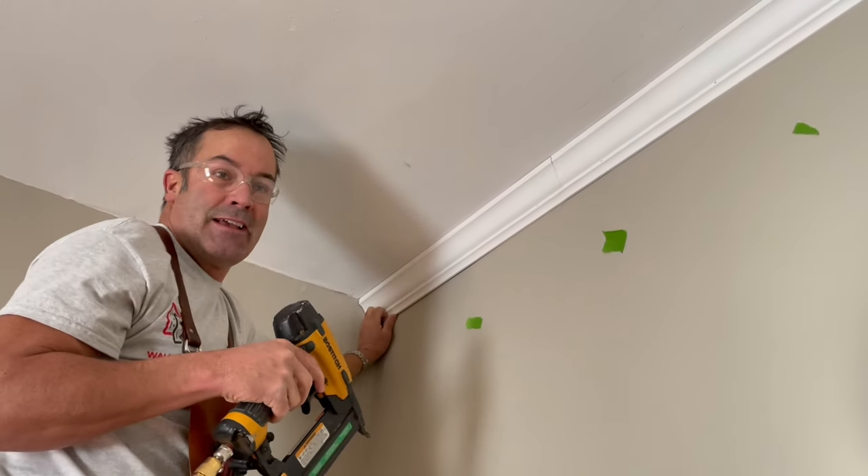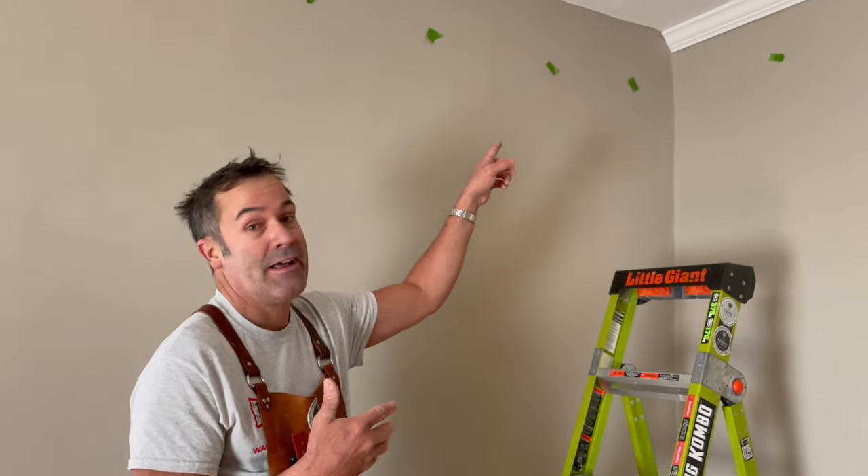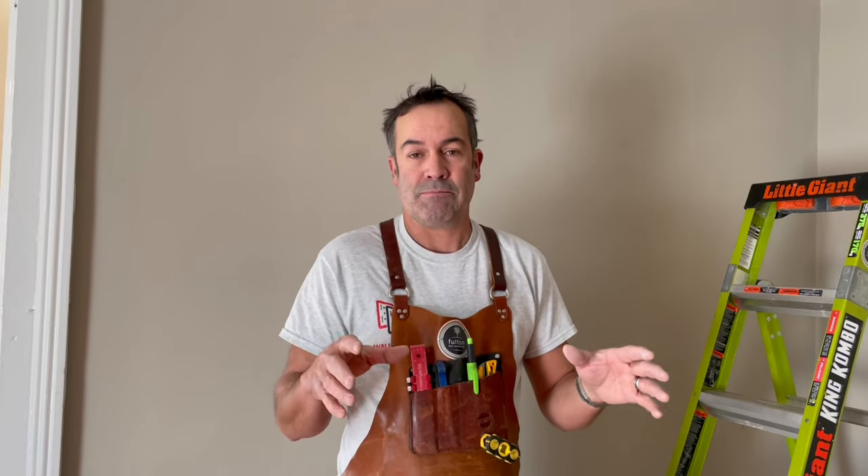If you can master this you will have molding down, and that is coping a piece. Coping basically represents taking off the back side of the molding so it can go into the flat area — that's what we're talking about with inside corners and coping. What's nice about coping is it will allow for angles that are not exactly 45 degrees but slightly off, and it also allows for seasonal movement. It doesn't open like an inside miter would open and shut with seasonal movement.